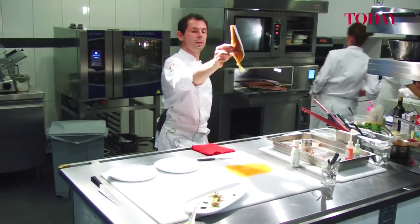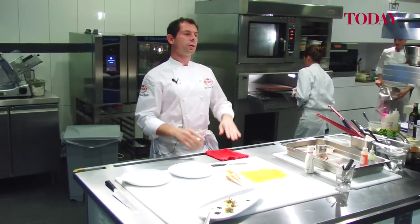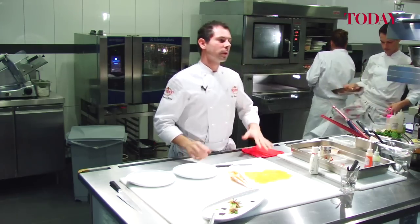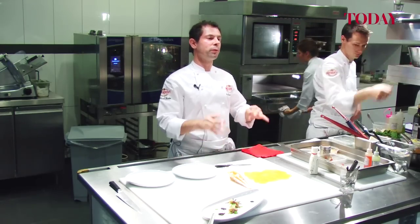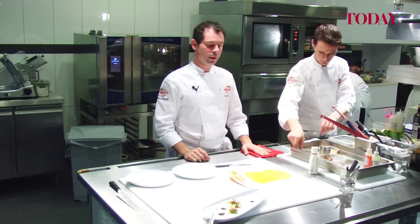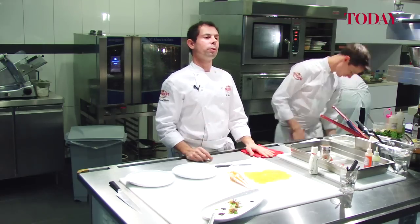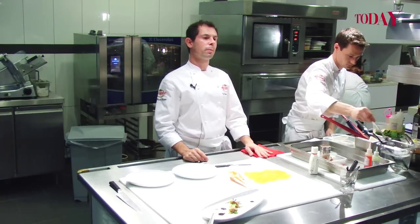Then here, this is the pumpkin mash. We cook, we confit. When we slice them, all the off-cuts, we confit them slow-cooked with no coloration in the butter. Then we mix with — this is an Italian influence.